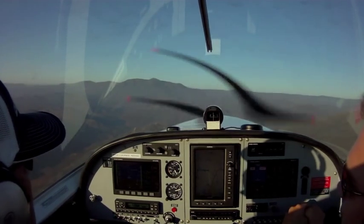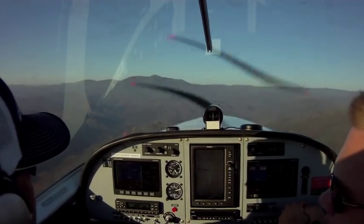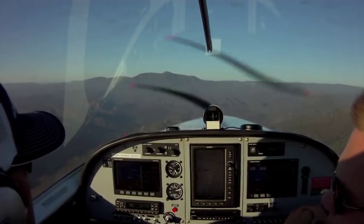All right Tom, today what we're going to do is just practice the basic fundamentals of flying — climbs, turns, and descents. So what we're going to start with is just straight and level flight.